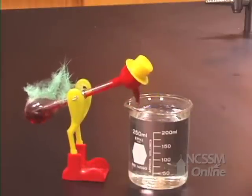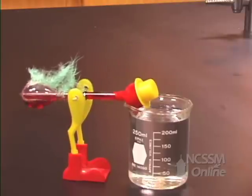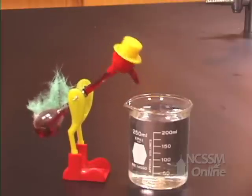The liquid then drains out of the head back into the bottom reservoir. The duck rises. The duck will continue to drink and rise as long as there is liquid on the head of the duck.